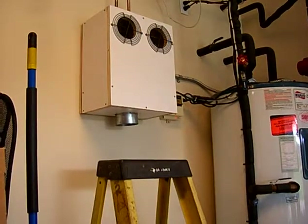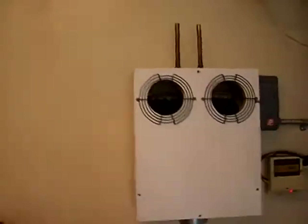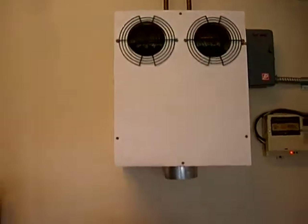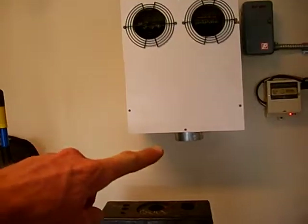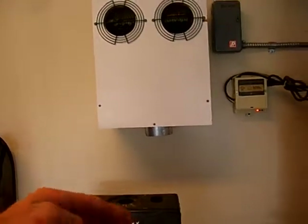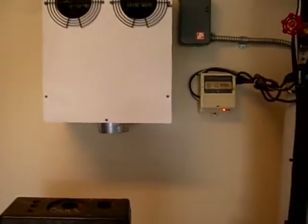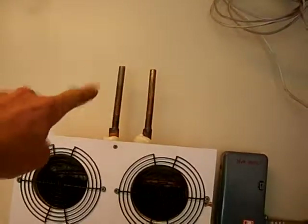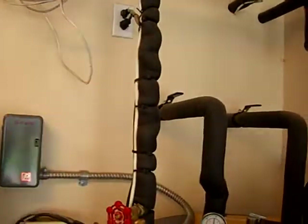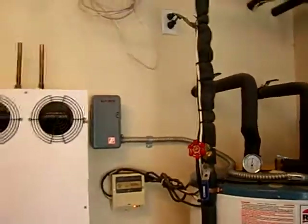And there you have it — mounted, ready for the dryer to go just underneath of it. The air will go down into it and then the exhaust will go out probably through the wall somewhere. I was able to get it up, and now all I got to do is pipe those in here and I'll show you how that's done as soon as I get that done.